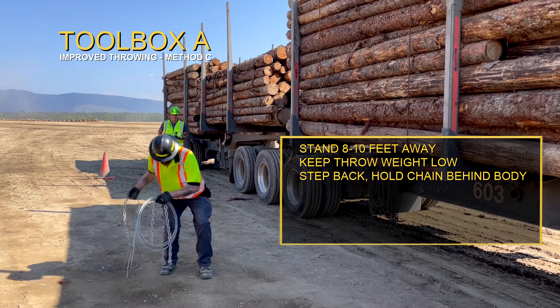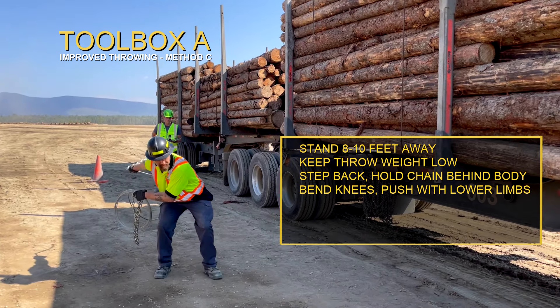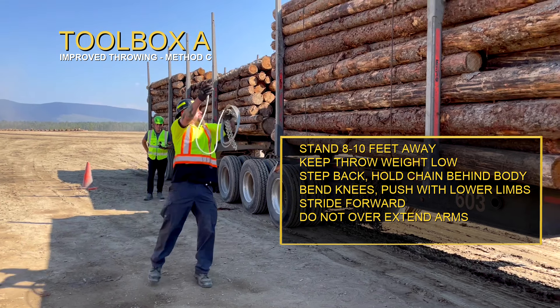Step back holding the chain behind the body. Bend knees and push with lower limb muscles. Stride forward with the built-up momentum. Release the wrapper prior to the arm extending above the shoulder and follow through.